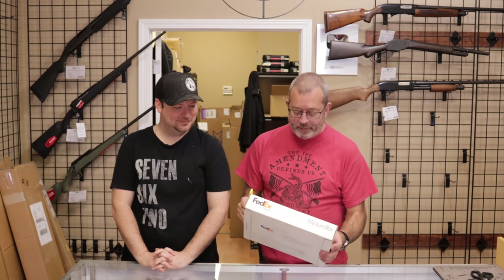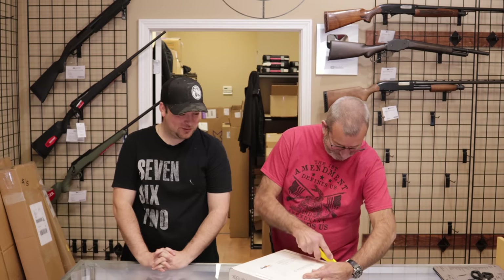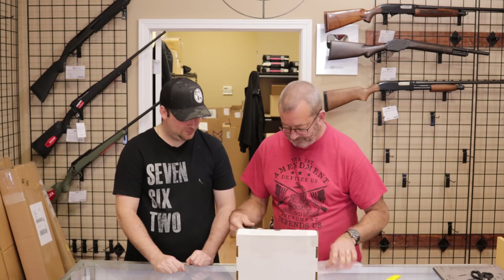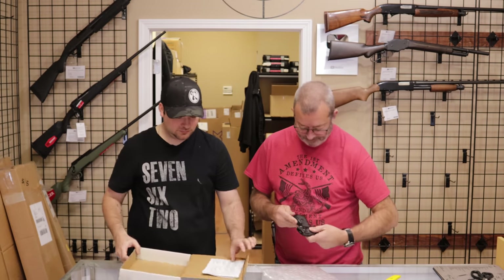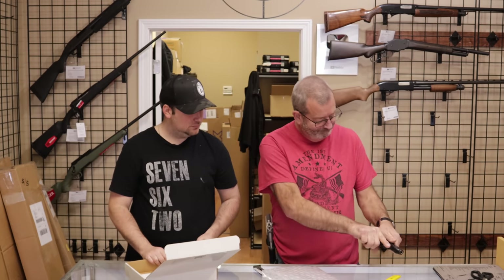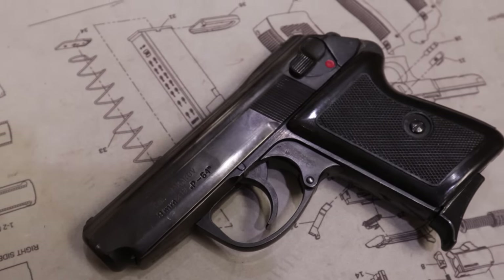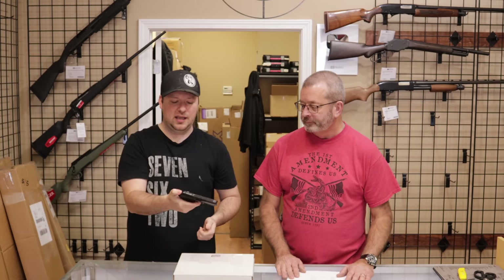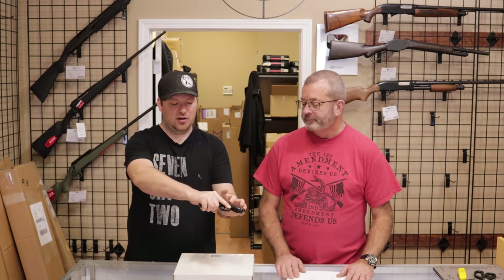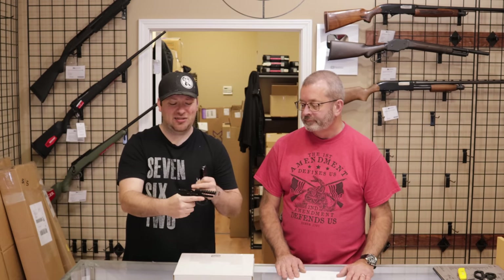First up is one from a customer in Mustang, Oklahoma. Looks like we have a Makarov here. So what we do have here is a Polish P-64. This is a variant off of the Russian Makarov. It works in much the same way. It has a fixed barrel, trigger guard hinges down, slide comes up and off just like on the Makarov. Because of that fixed barrel design, they are very accurate.